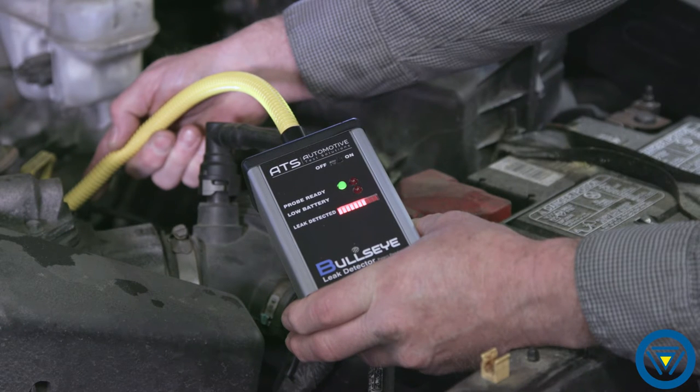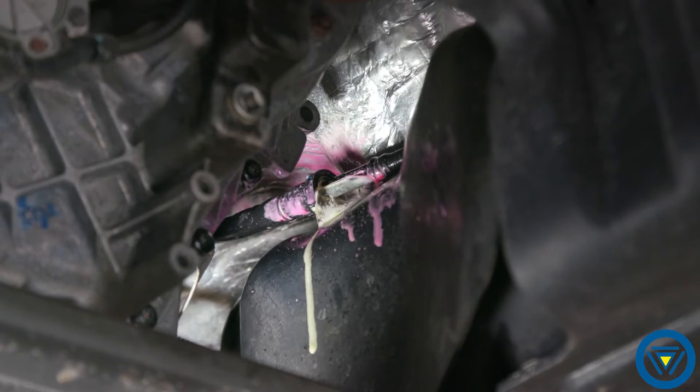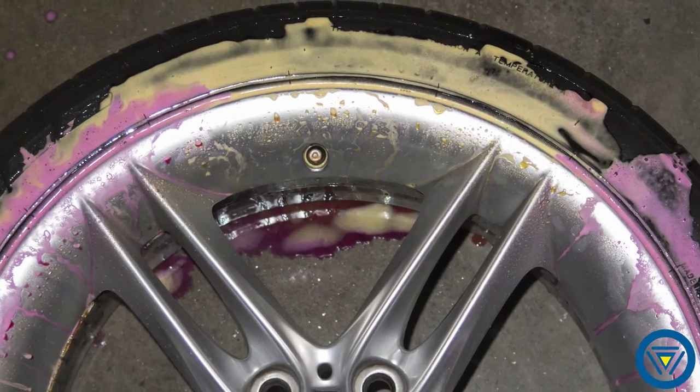The Bullseye leak detection system quickly and precisely finds leaks in EVAP systems, AC systems, engine cooling systems, head gaskets, tires and wheels, air ride suspensions, air brakes, and much more.